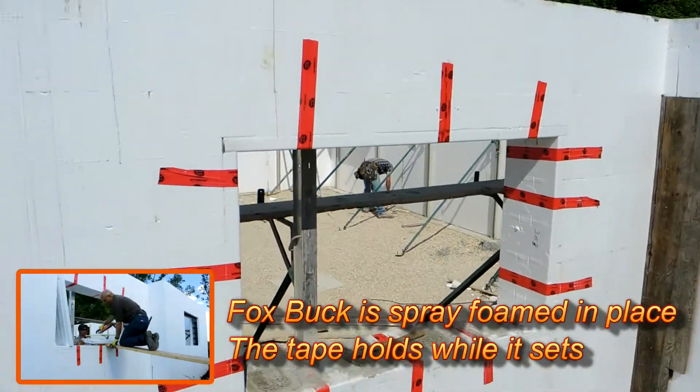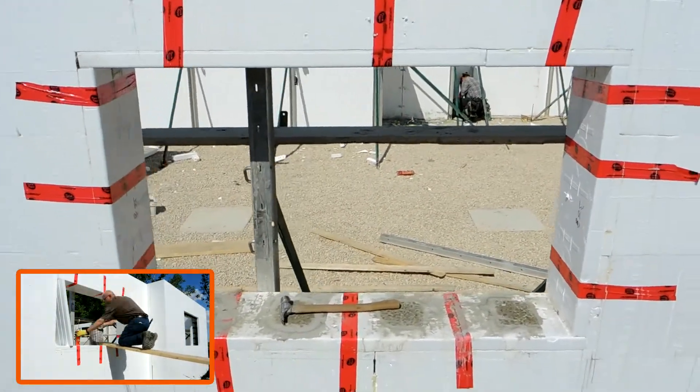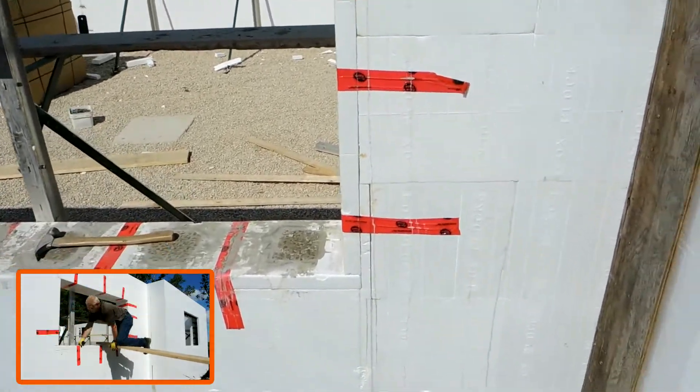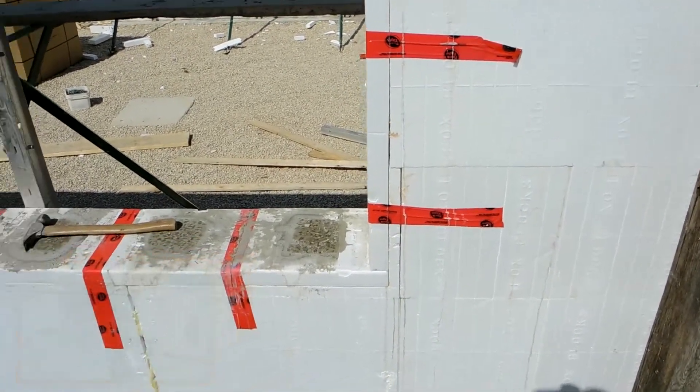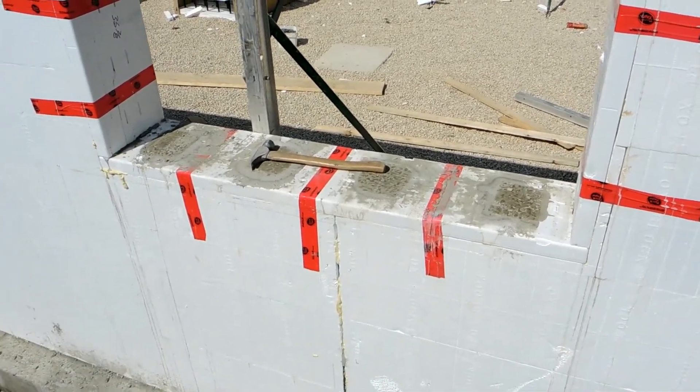This one's been stripped and you can see how the fox buck is nice and tight. The glue held really good. Even in this spot where they had some small pieces put in, you can see on the bottom where the concrete came up and they just flushed it off.